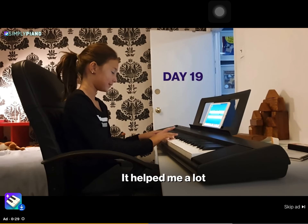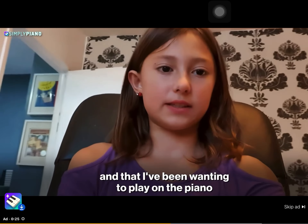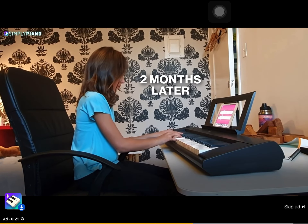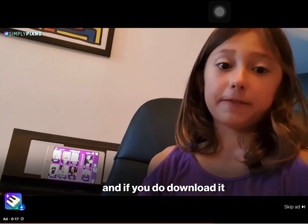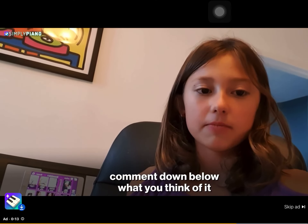It helped me a lot learning to play a ton more songs that I like and have been wanting to play on the piano. I hope you guys download the app, and if you do download it, comment down below what you think of it.